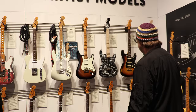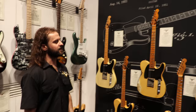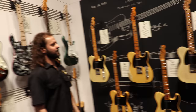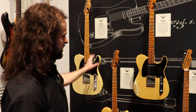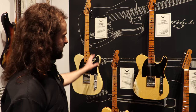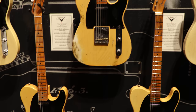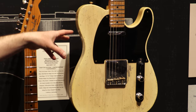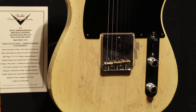Let's talk about this glorious assemblage of weaponry. It's 2020 — we are in the year of the Broadcaster; it's a 70th anniversary Telebration year. We did it in four different finishes: NOS flash coat lacquer with closet classic hardware, a journeyman relic, a relic, and a heavy relic. There's also a master built version, limited to 70 guitars — this one is master built by Dennis Galuska, custom heavy relic to the Galuska specification. He's got the bridge cover relic, which is really classy and cool.